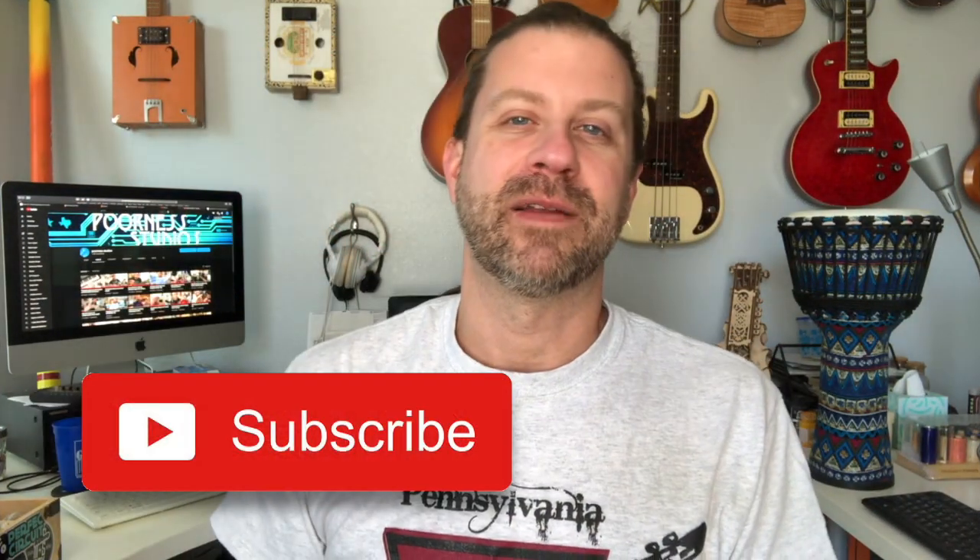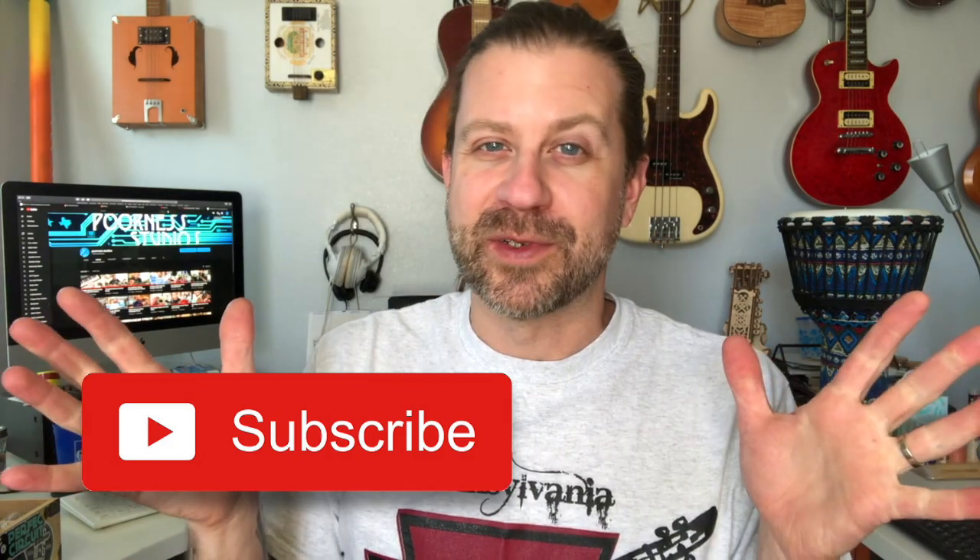So if you like what I do on this channel, go ahead and hit that subscribe button below. This channel is all about musical miscellany — whether it be unboxing videos, cover tunes, or just making stuff up. If it's musical in nature, I probably want to try it. I'll see you guys in the next video.